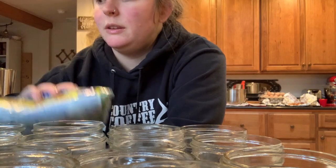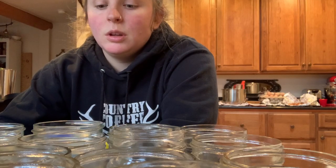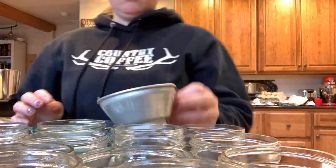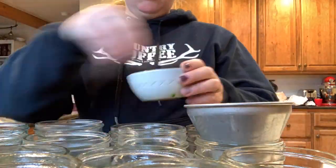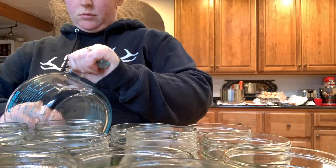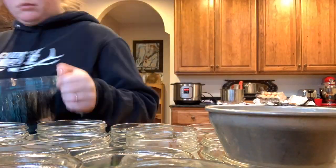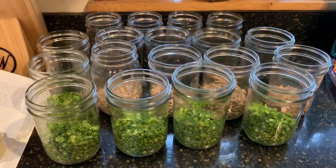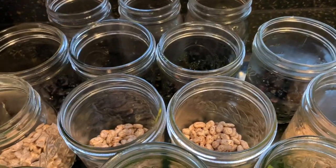You can do this with any dried beans — you can do it with split peas too. Today we are going to do pinto beans, split peas, and black beans. I'm going to rinse them all real quick and sort through them, and then I'm going to put half a cup of dried beans in each jar. Those three bags of beans filled 17 jars — this one's not full so we'll leave it.